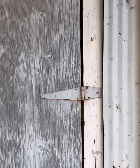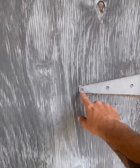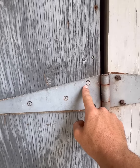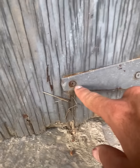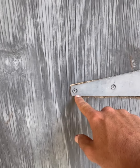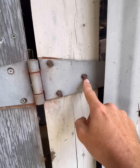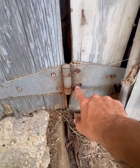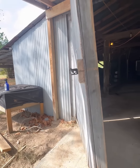Who better to help me with this project than big muscle Ben? To take these doors off we go by the hinges — two options: take them off the door or off the post. The door has a mix of Phillips head and star tip screws. But if you look on the post side, they're all nails. So Ben and I and a yellow pry bar are going to be all we need to get these doors down.